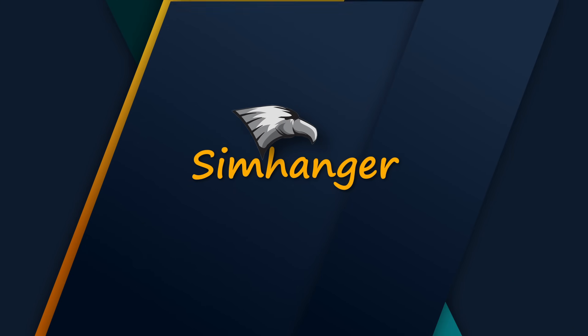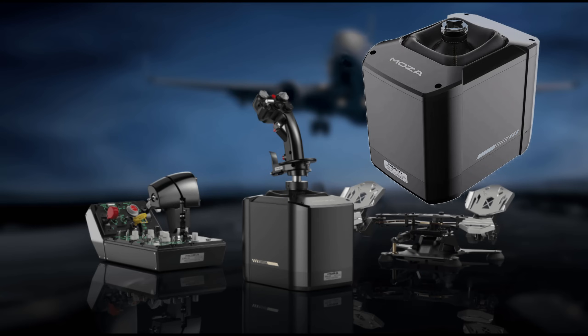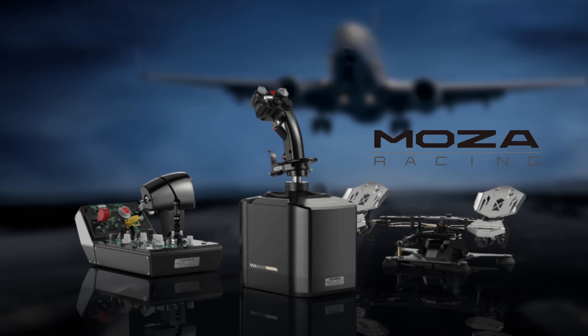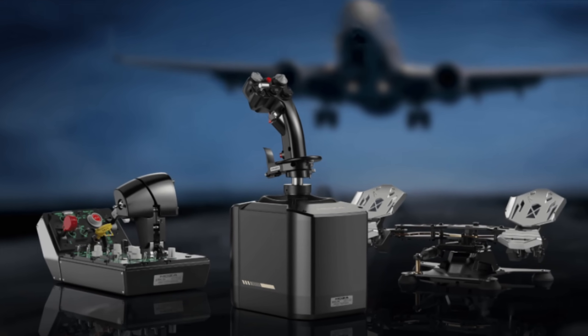Hey everybody, welcome to The Sim Hanger. My name is Mark, and in this video we're turning our sights on Moser Racing and their newly introduced AB9 Force Feedback Base and Flight Stick. Whilst Moser are an established name in the racing community, this is their first venture into a flight sim peripheral. And what better way to start than with a force feedback device?